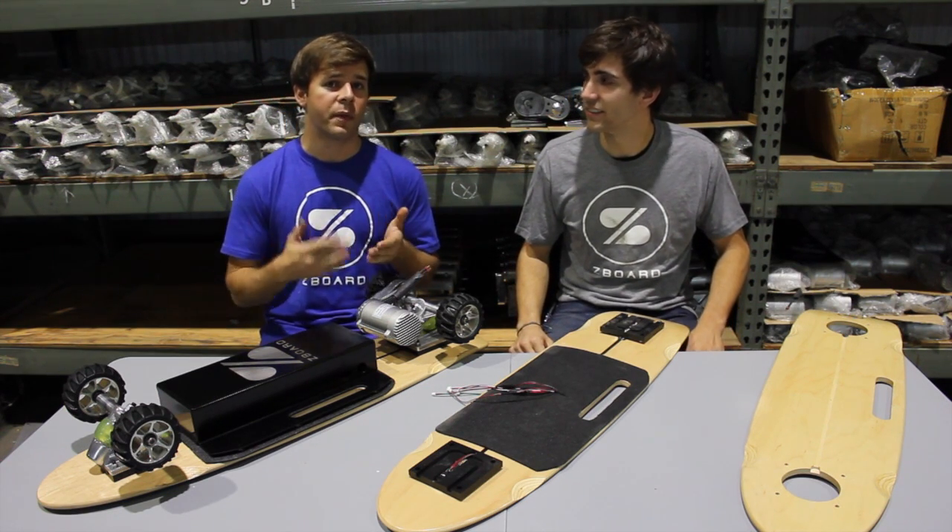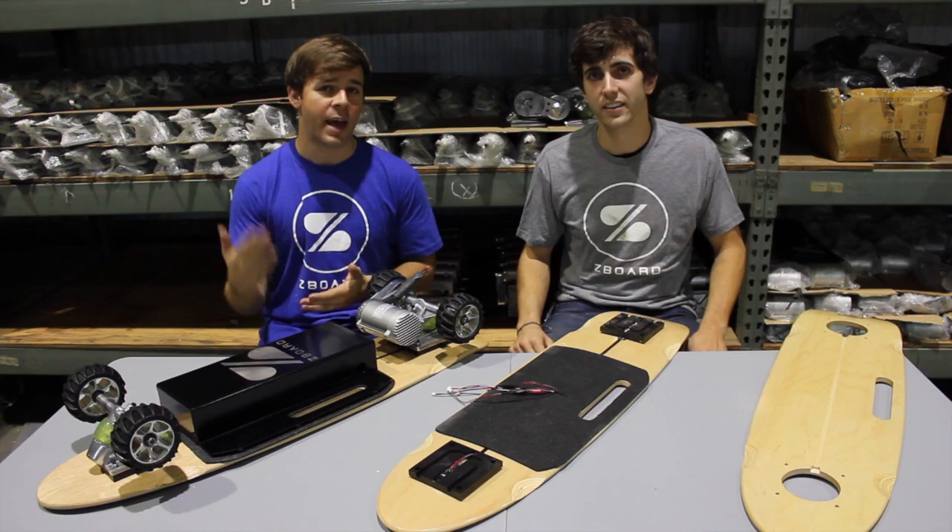We're so close and you guys have been with us this entire journey. Thank you for sticking around and we can't wait to ship you your Z-Board.